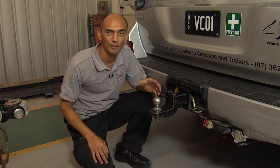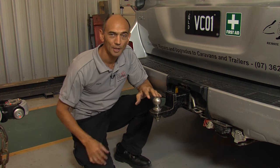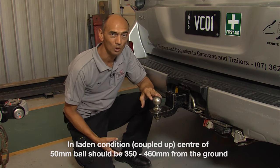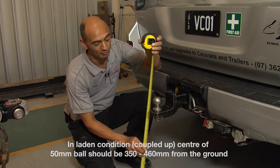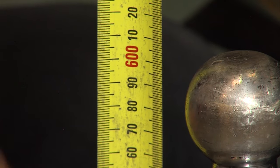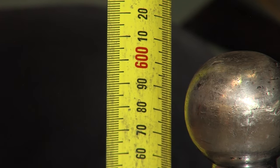Australian Standard 4177 calls for height restrictions on 50mm ball couplings. The height of the centre of the ball in the laden condition should be between 350 and 460mm from the ground. In this case we're just under 600mm — a long way from the 460mm where we need to be.